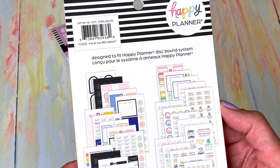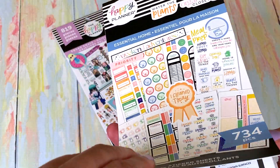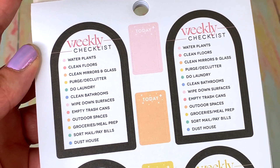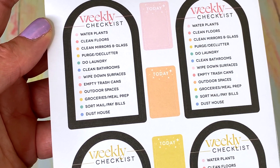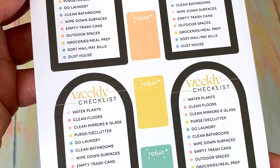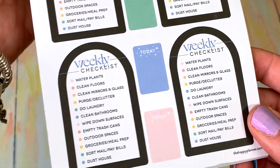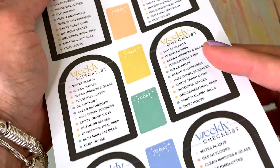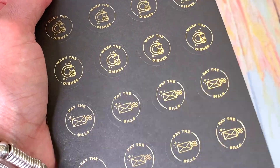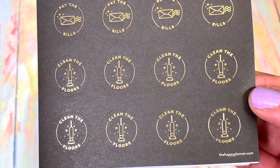This is what we get — all in it for practical planning. I'm going to be the first to see this because I haven't really gone through it. Here we go: the weekly checklist includes water plants, clean floors, purge and declutter, clean bathrooms, wipe down surfaces, empty trash cans, outdoor spaces, groceries, sort mail, pay bills. This is very good — a reminder! Can you imagine if we forgot to do these things?